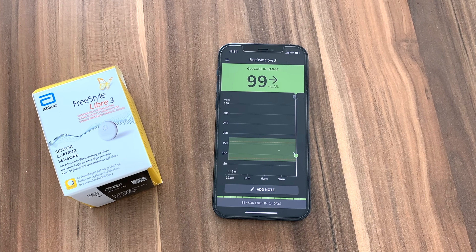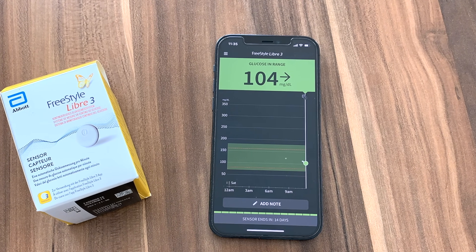Difference number 5: Freestyle Libre 3 readings update every minute, while older models update only every five minutes. So with Freestyle Libre 3, I get more timely information about my glucose. It might make the sensor seem more accurate, but it's not the accuracy — it's the timeliness of the information. I wouldn't get too caught up on accuracy when deciding between versions. All modern CGMs are accurate enough. What I'm looking at is: do they have the features I like and the features I need?